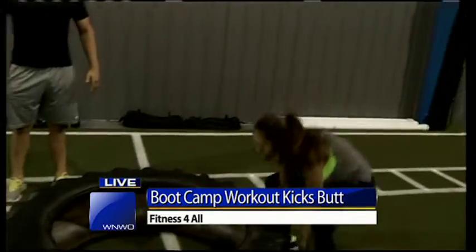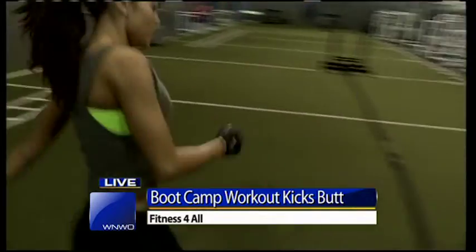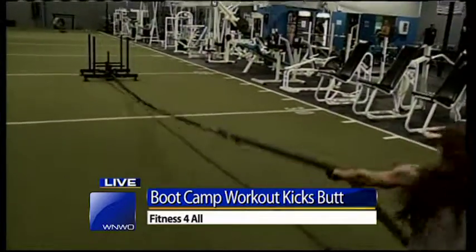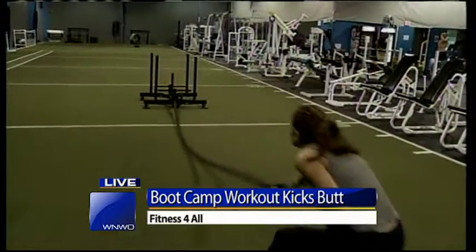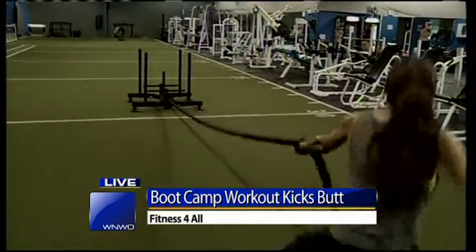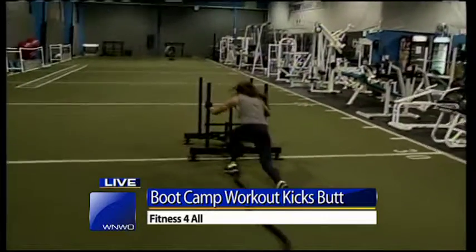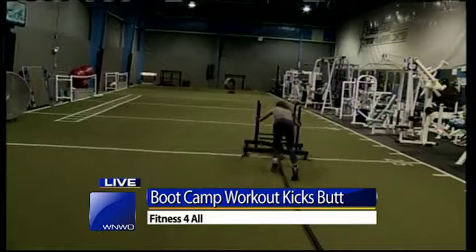And that's just really working out everything right there. Now she's going over to the sled, and she's going to pull the sled five yards. Going upper body here, but you can see her lower body's working as well — working the biceps, working her back. Pull all the way through. And then she's going to push it all the way to the 20, really focusing on lower body, calves, and burning it out to finish.